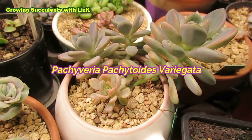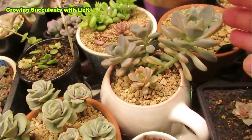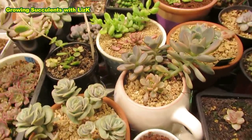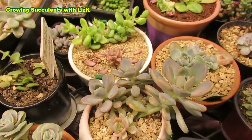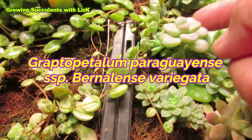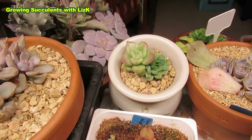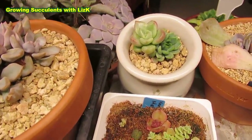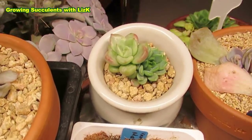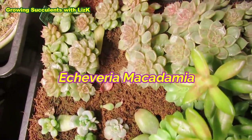This is Pacheveria Pachytoides — I never expected it to grow from only one leaf, but it grew really thick. Those two are variegated and the others might still have a chance. My Bernalensee — I've got one variegated Bernalensee there; from one leaf I got two plants, one variegated and one just green. From this distance it looks like an avocado cream but it's not — look how pink they are. And my Macadamia is looking gorgeous. My Cedavaria Silver Star — look how pretty the colors are.